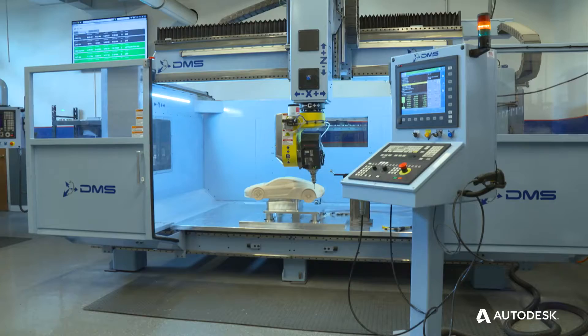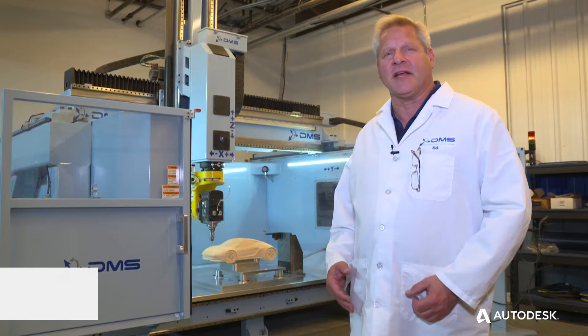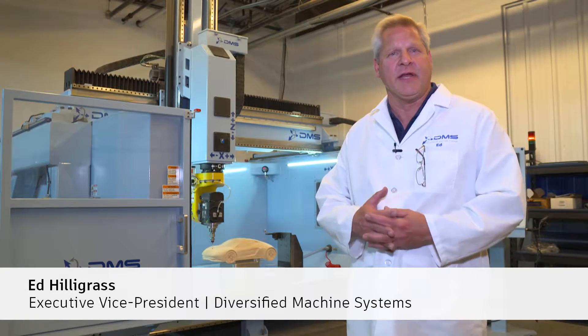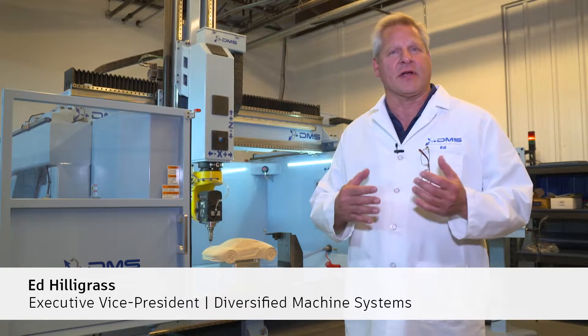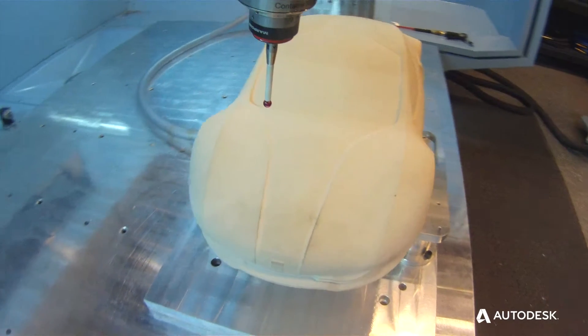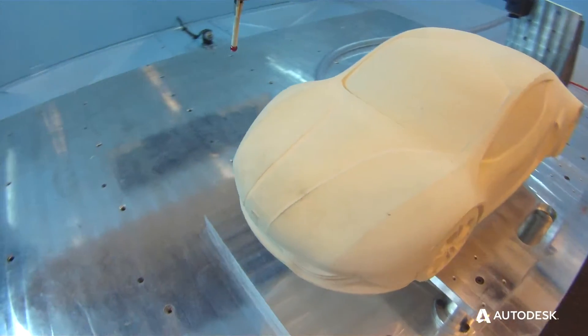It's a key part of the future of making things, which is why we're here at the Advanced Manufacturing Center to actually show how the Power Inspect product works on our machinery and provides the value for our customers to actually inspect parts on the machine, as opposed to just taking them off and doing them in a CMM center.